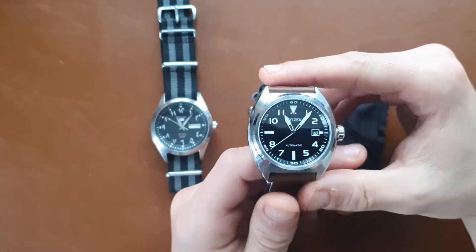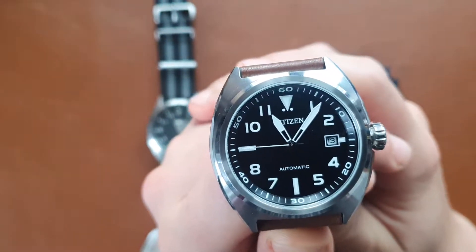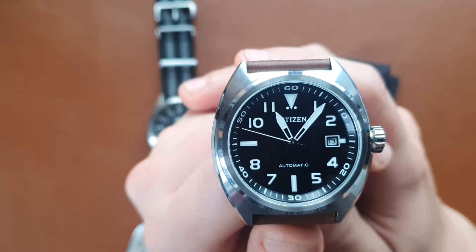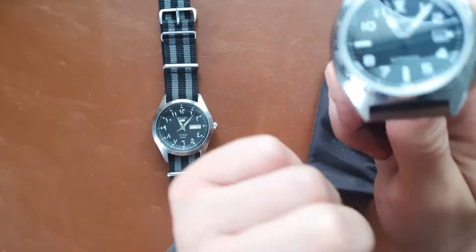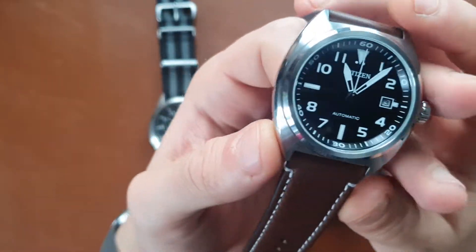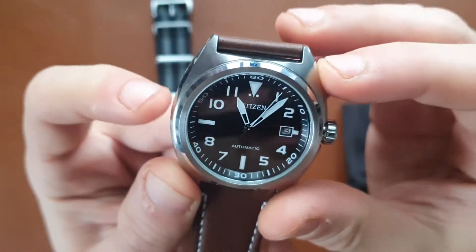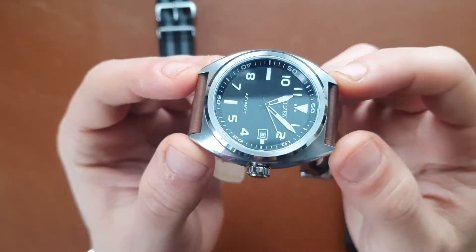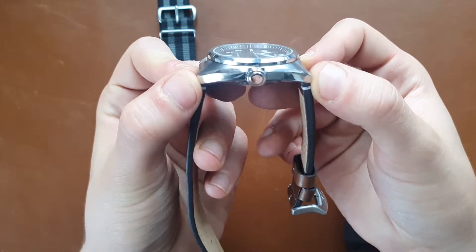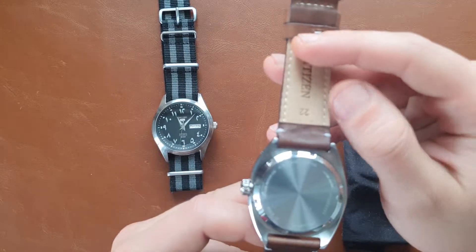Going back to today's comparison, let's start with the newcomer: the Citizen. This watch has a reference number of NJ0100-11E. It has an in-house automatic movement from Citizen — I think it winds only one way. It has a case size of 42 millimeters in diameter.